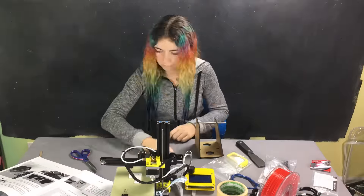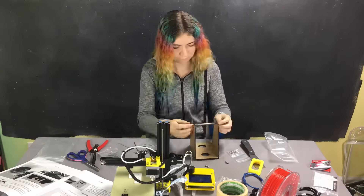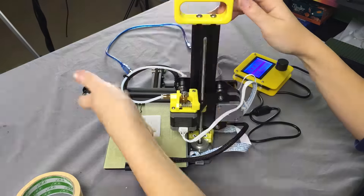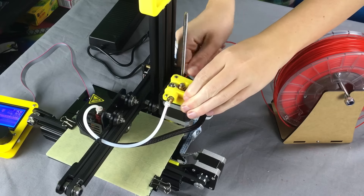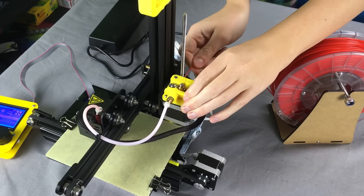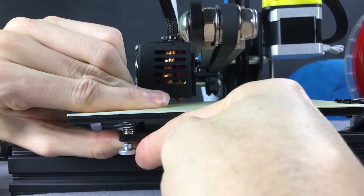This 3D printer is great because it comes already assembled. The only things I have to assemble are the filament holder and the handle on top. To load the filament, squeeze the spring and insert the filament all the way through the tube until it stops. Let's adjust the height of the bed so it's the right distance from the nozzle.